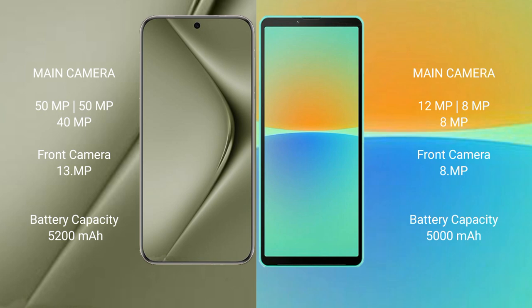The Huawei Pura 70 Ultra features a rear triple camera setup: 50MP, 50MP, and 40MP, with a front camera of 13MP. The Sony Xperia 10 Mark 4 also has a rear triple camera setup: 12MP, 8MP, and 8MP, with a front camera of 8MP.